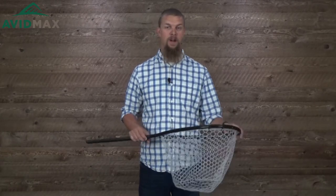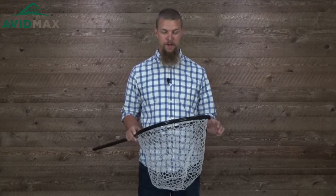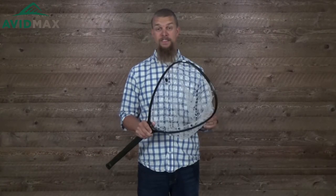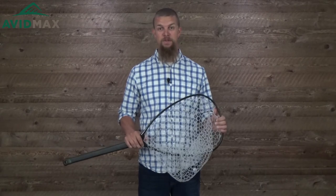One of the great uses for a net like this is we've all been in that spot where we're hiking out of the river and there's just a bunch of trash laying around everywhere. As you're heading out, you've got a ready-made trash can right there — you can take some stuff, throw it in there, pack it out and leave the river a better looking place than you found it. If you're looking for that one net that's the perfect length to use as a wading staff and has a lot of other great features, I think this is going to be perfect for you. For more fly fishing and outdoor related videos, subscribe to our AvidMax YouTube channel — thanks for watching and we'll see you out there.